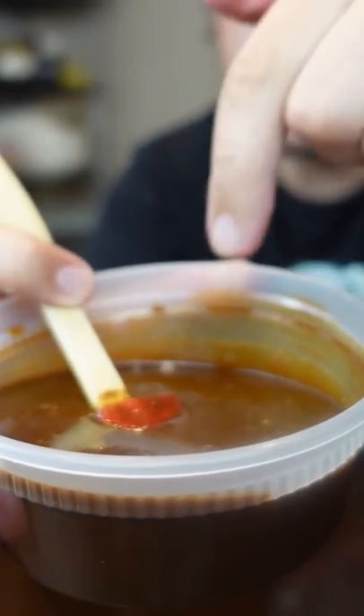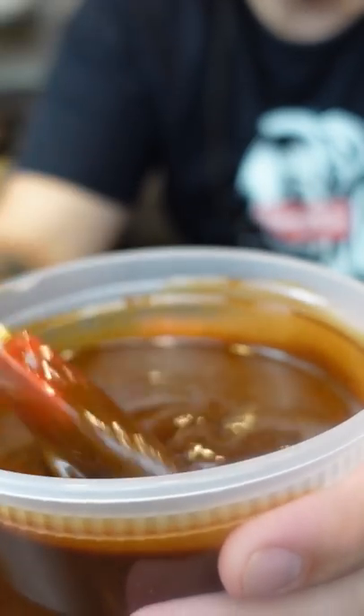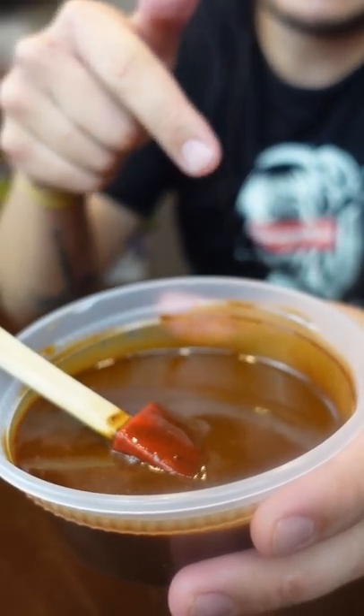If you cook it for like 15 minutes, you'll have what's called Cajun napalm. This is the dark roux that they use to make gumbo and such — gonna give it a wicked complex flavor.